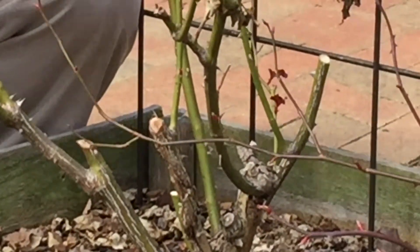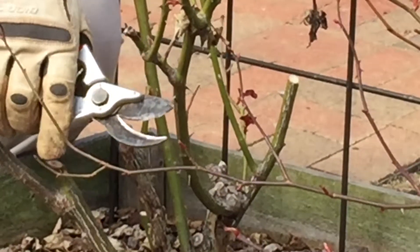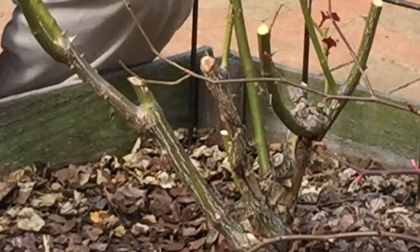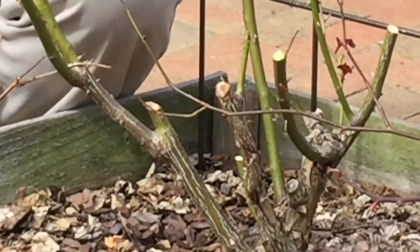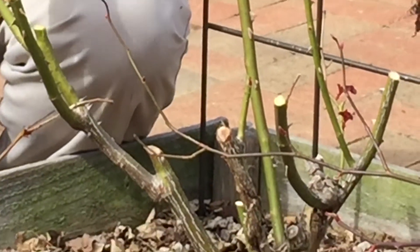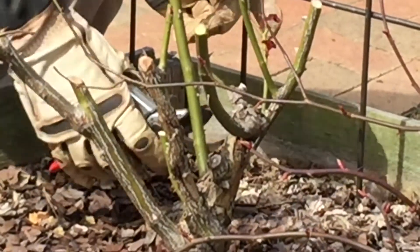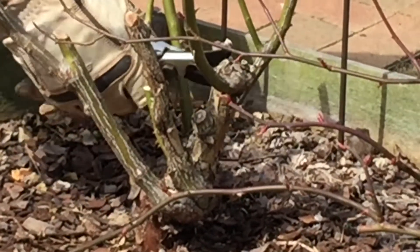I'm also looking to remove any cane that is smaller than a number two pencil. It's not going to produce a sturdy cane or a very sturdy bloom, so we want to take all of those out as well and do some general cleanup around the shrub. As I'm clipping and cutting, I'm also removing any debris from the garden bed, taking it out of the garden so this rose has a brand new start come spring.